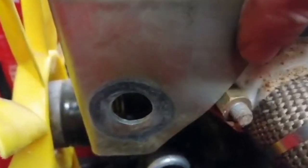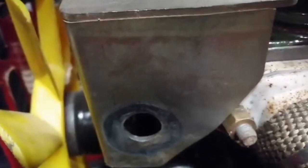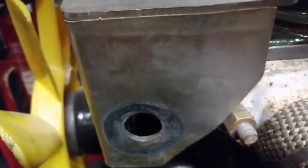Look at that, it's so tight. To be honest, if you want to take the manifold off you have to take that bracket off anyway. Should I cut that out? Moving on.